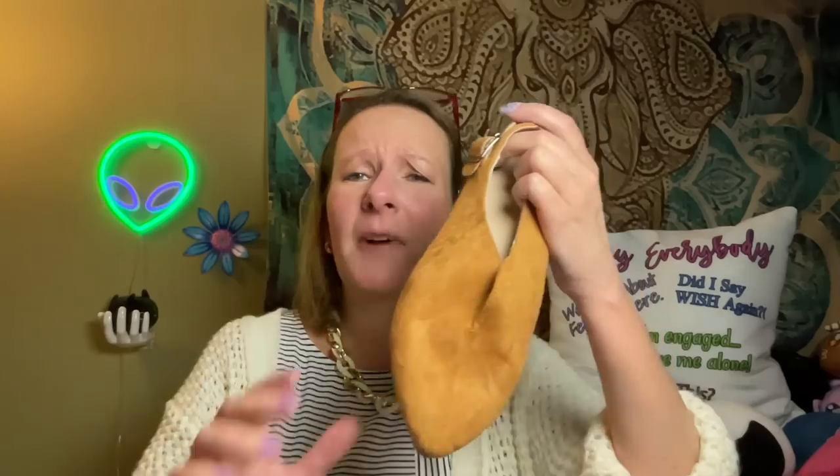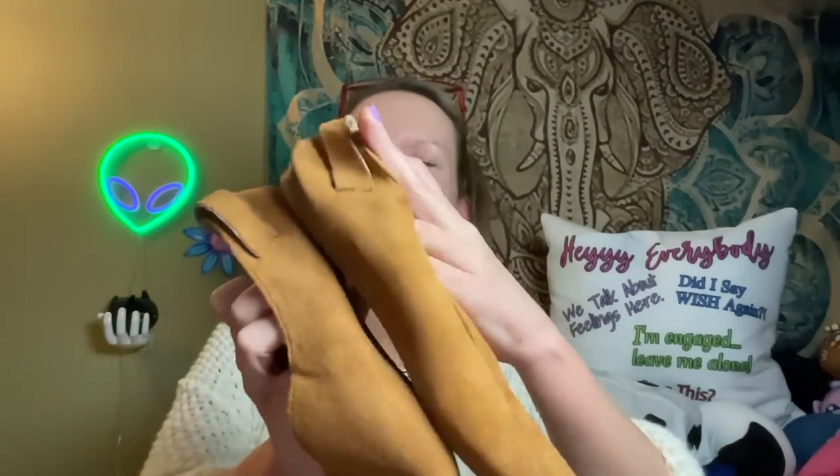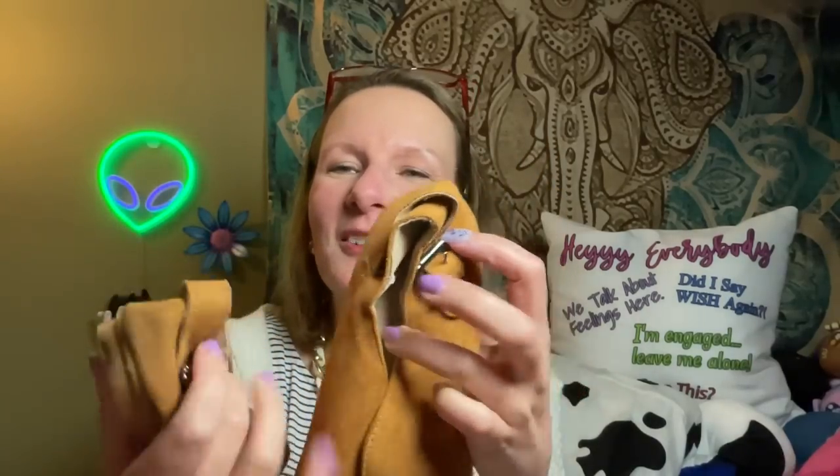Kind of a regret are these funky suede elf shoes. They just look like elf feet — look how flat they are. There are barely any soles on these shoes. The buckles go in the back, you slip them on, and they show some toe cleavage, which I don't like. They feel really cheap — like a project you would make in an art class in elementary school. They look better on the model. I'm going to try to toss them over there.